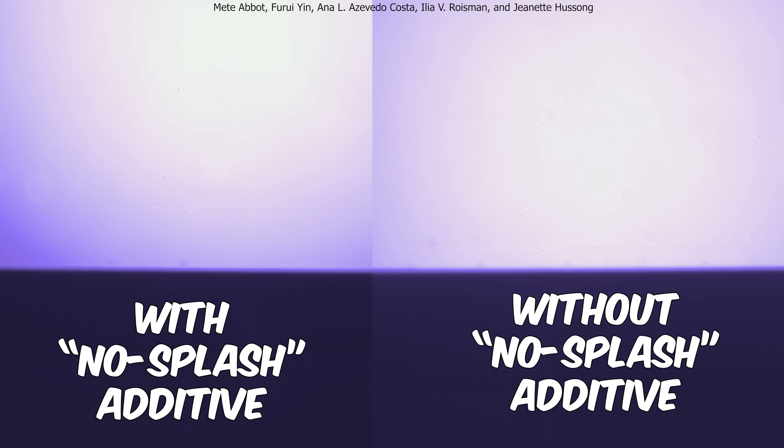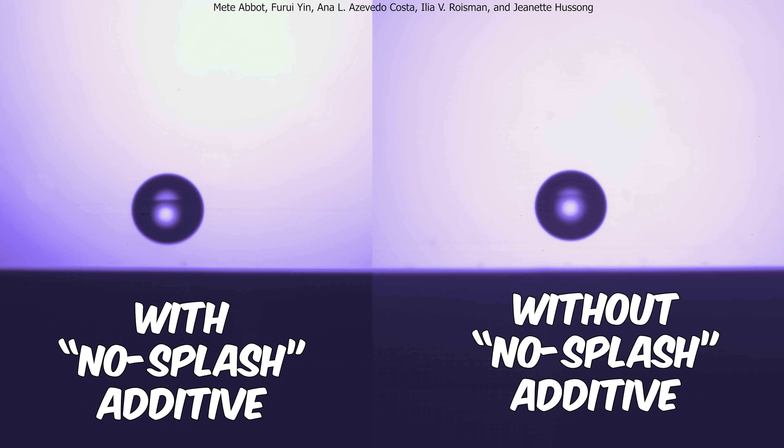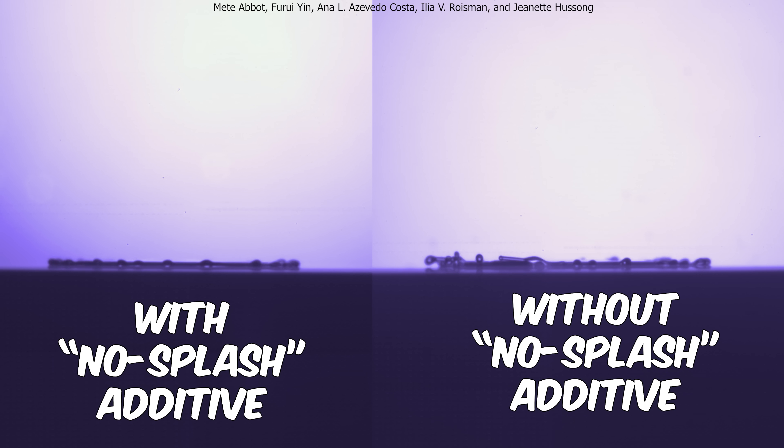But what if we could make a liquid that's something in between? Could we make a liquid that suppresses splashes but acts like a liquid in all other cases? This video is about a recent surge in science to find ways to make liquids that don't splash, and I think I found a winner.